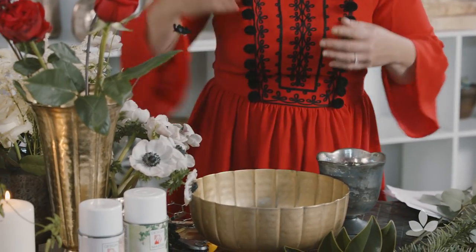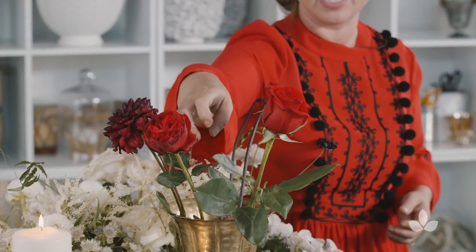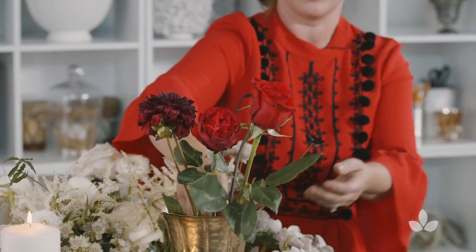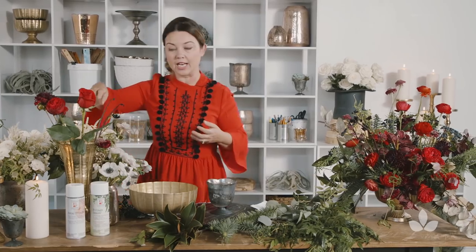For the flowers, we did use some classic flowers like a Freedom Rose. However, we mixed in the Matador, which is a Garden Rose, also a Burgundy Dahlia, some Celosia, and some Fiddleheads. We used a lot of different textures and shapes of flowers to create depth. If you use tonal flowers, which are monochromatic — like all red or all white — you create a visual depth, and people's eyes go from the lightness to the darkness, and it just makes it look more interesting and artistic.